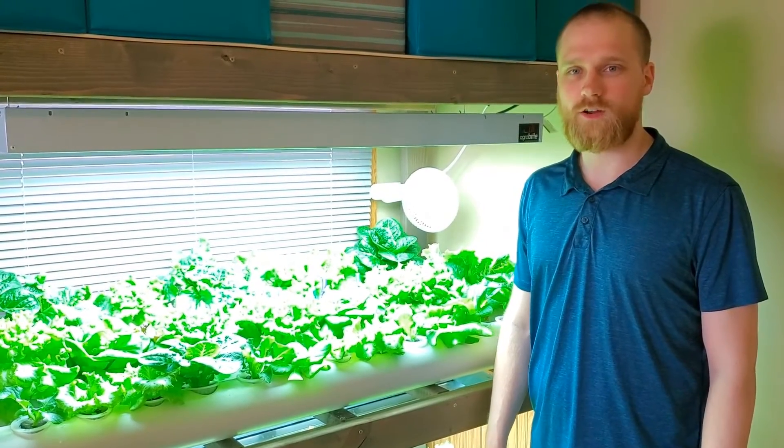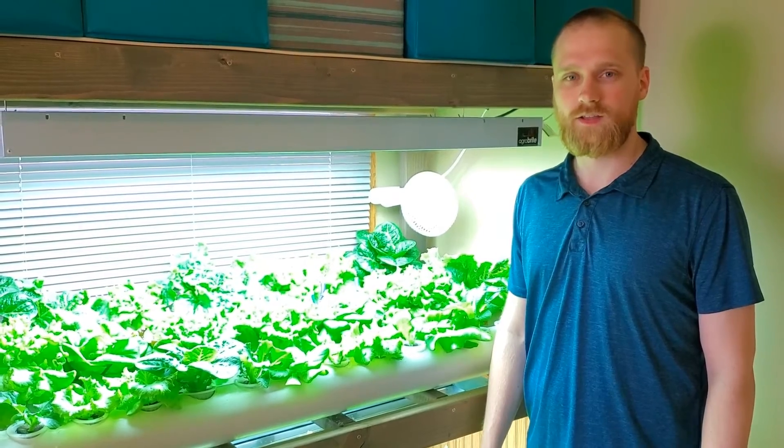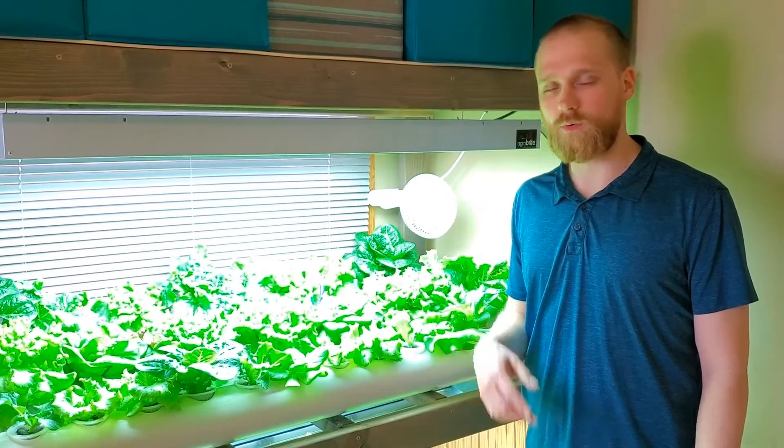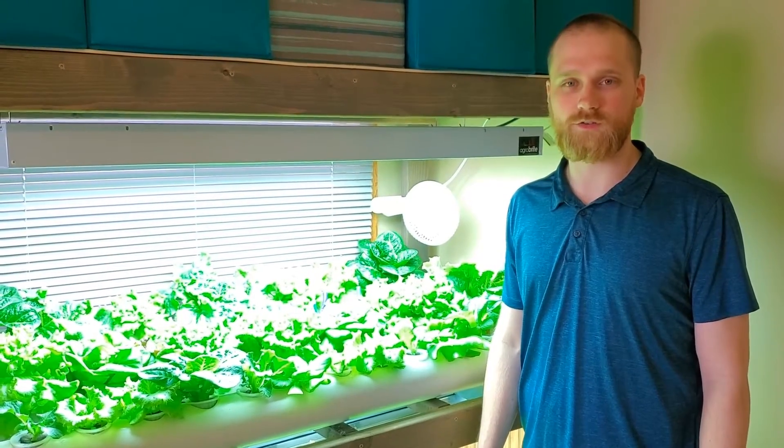Hey everyone. Nutrients can often seem like the hardest part of growing hydroponically. So today we're going to go over what we do to manage our nutrients and show you what we think is a pretty simple way of managing nutrients.